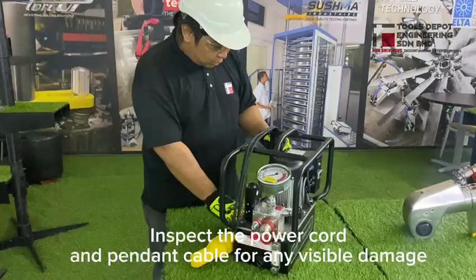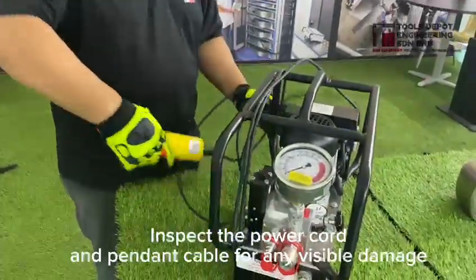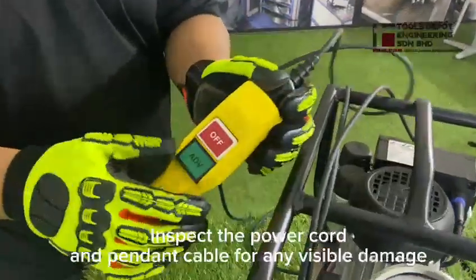First, you will need to untangle the port and to check for any visible damages on the remote.